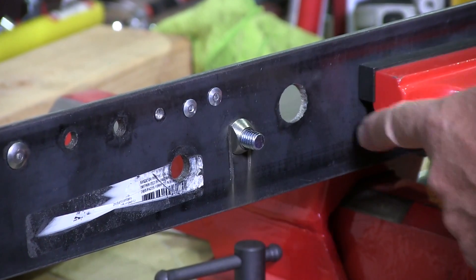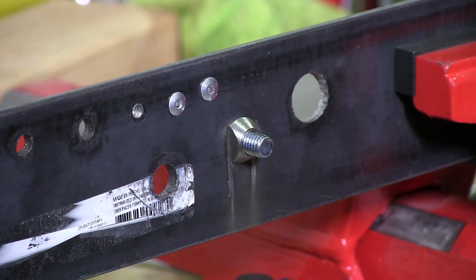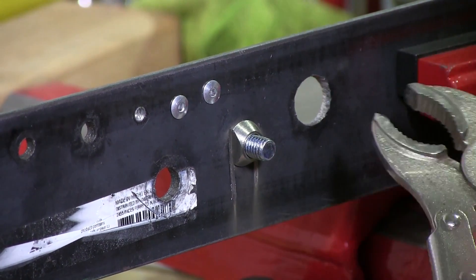As you can see there, it's cut so we can get a wrench on it. That only took me about a minute, minute and a half.